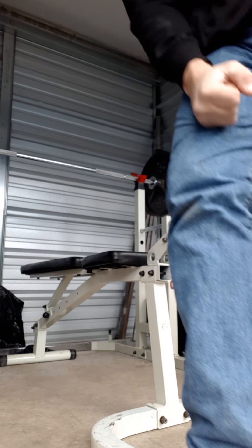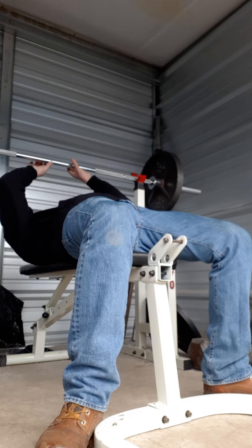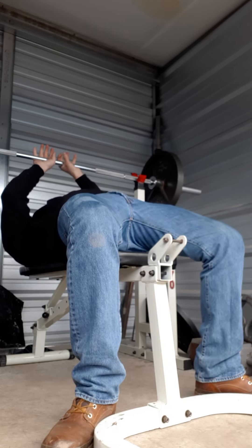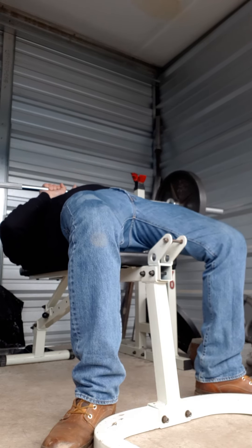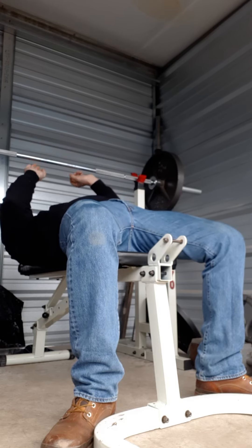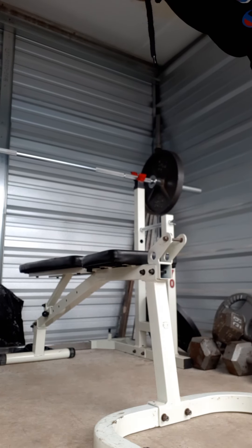Feel those big time on the triceps — those are really good. Okay, right now I got 190 on there. Close grip to me is like French press, all for triceps. But a lot of people do it wider, which is more of a bench press. To me the close grip activates all three muscles in the triceps.